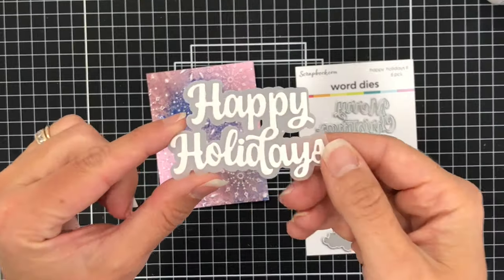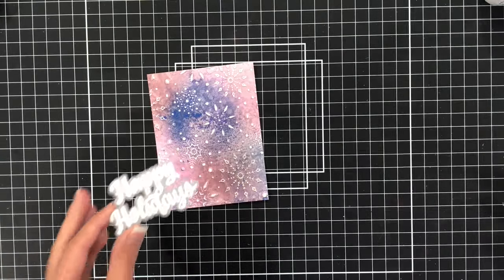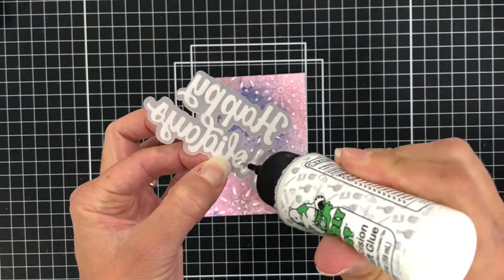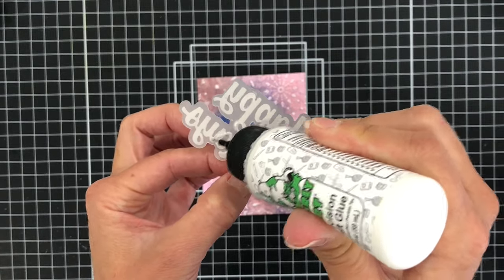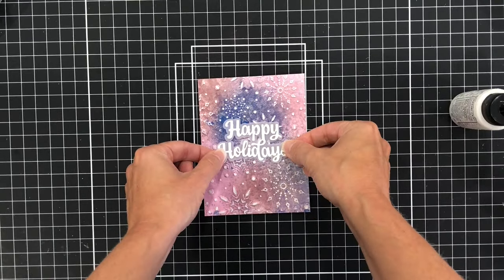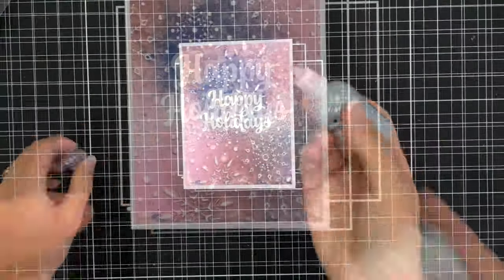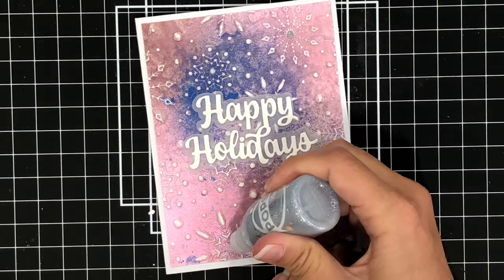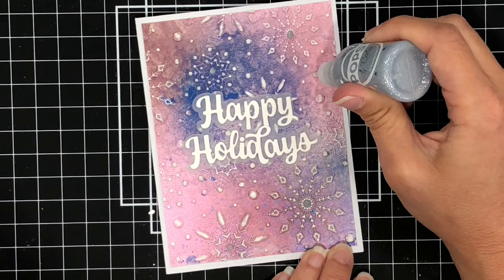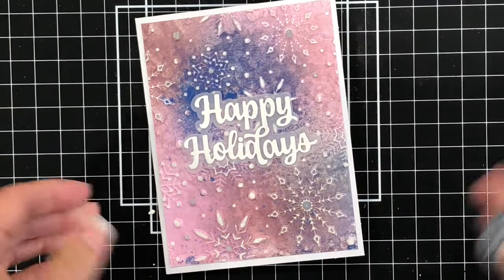To finish off this card, I'm adding the Happy Holidays sentiment from the Happy Holidays II dies from Scrapbook.com. I die cut the words out of white cardstock and the shadow out of vellum, and added the white cardstock to the vellum. I'm adding glue only where the white cardstock is showing through the vellum, because you don't want to add glue over just the vellum part by itself — that glue will show through on the front side. I'm adding this card layer to an A2 size card base, then adding Scrapbook.com silver glitter Pops of Color to the inside of some of the snowflakes. This Pops of Color will come out wet but dry hard, so let your card lay flat to dry completely before handling it.